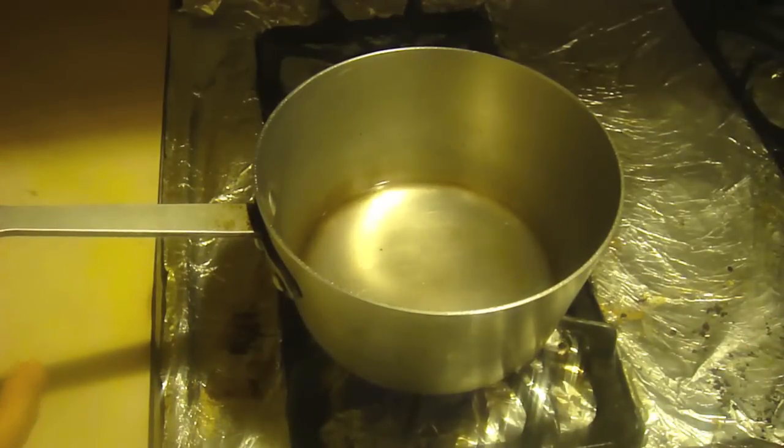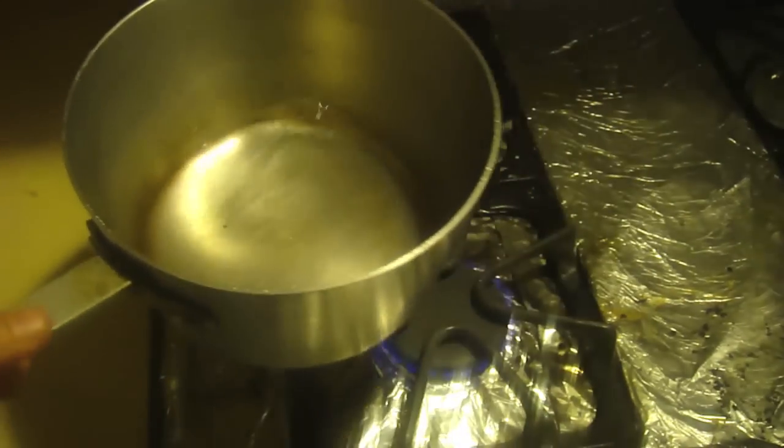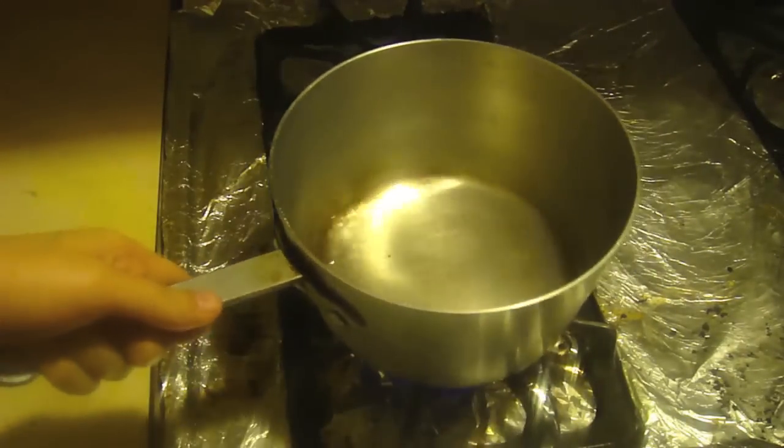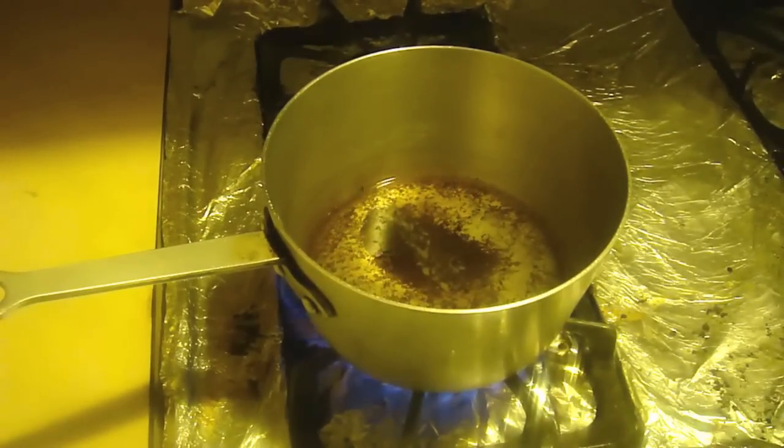Right here we have a cup and a half of water, and we're going to teach you guys how to make chai — the Pakistani form of chai. We've got a cup and a half right here and we're just going to wait for this to simmer on the stove. You want to turn the stove up on high and then go ahead and throw in the tea.